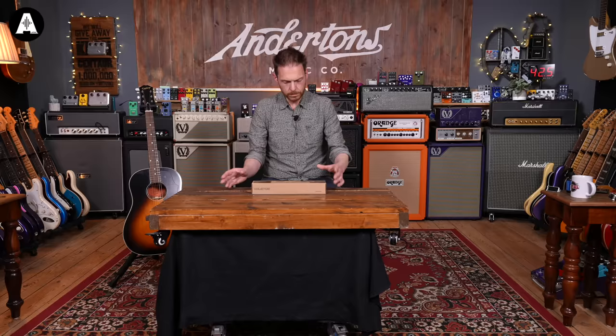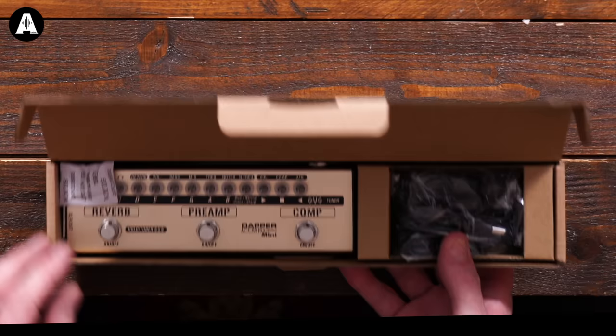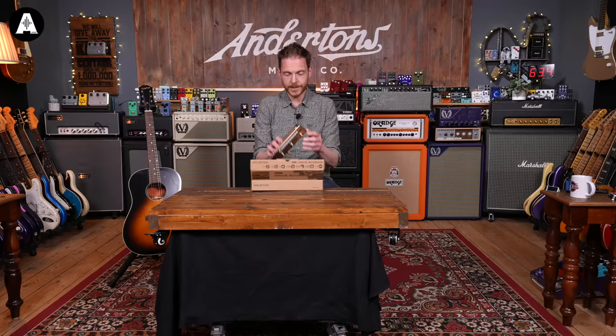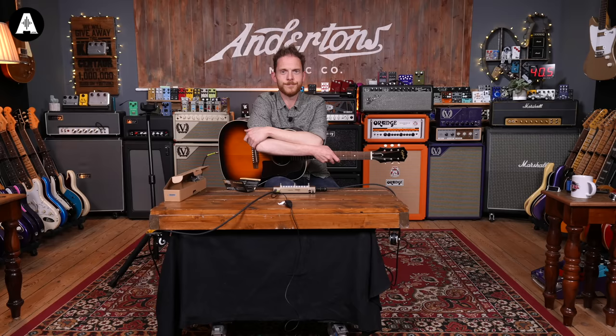Let's see what's inside the box. On the box it says it's got cool transparent knobs with bright built-in LEDs, which I'm very much looking forward to seeing. It's really small — smaller than I thought. I thought it was going to be the length of the box, but it's really diddy. And it's got the power supply which takes up the rest of the box. That's really tiny.